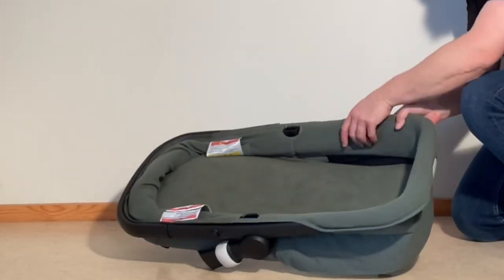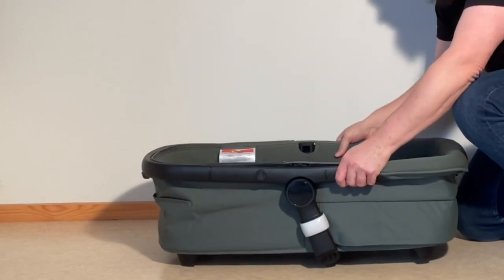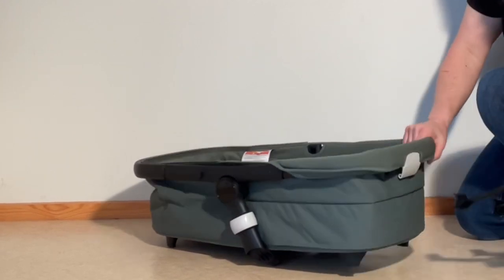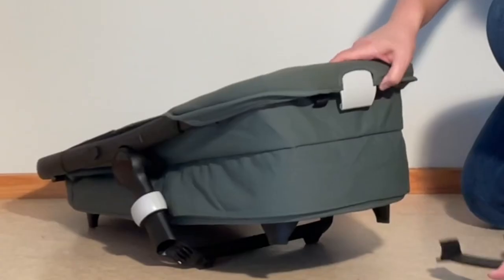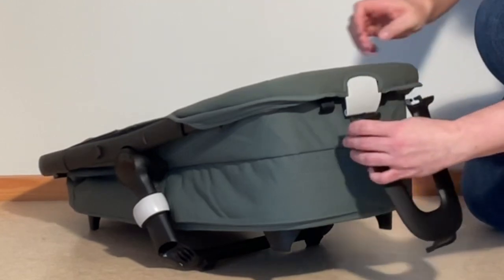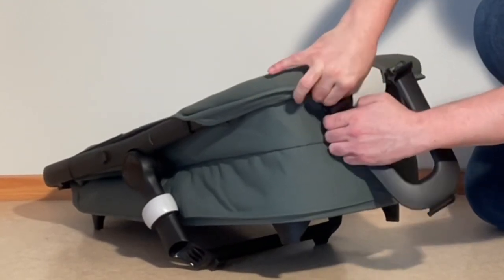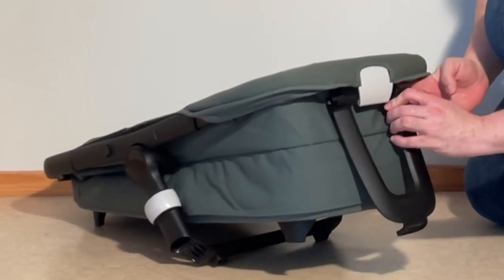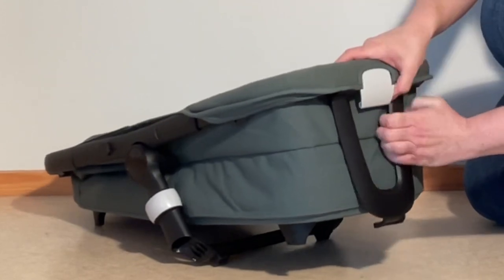When it comes to assembling the bassinet, take these legs at the bottom, flip it down and press down a bit. Then you'll need these two elements — the one that's like a 'two' shape goes on the head end of the bassinet where the position regulation mechanism is. Lift this up and you'll see two loops; fit the little slit in the plastic into these loops so they hold inside. The idea is that this presses up onto the frame.